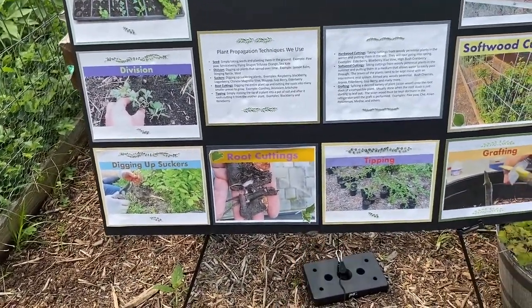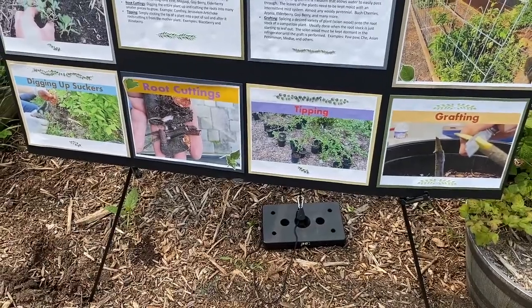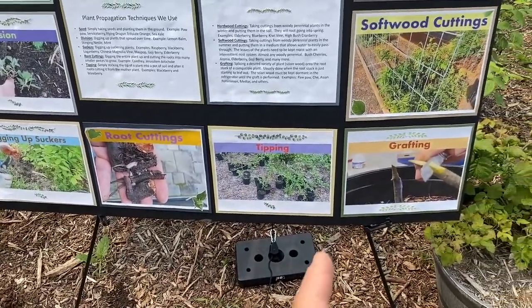Next up is root cuttings, and the main thing that we do root cuttings on is comfrey. We have quite a few comfrey around here. We dig up an entire plant and we can make a hundred different plants out of one comfrey just by taking a cutting from the root.